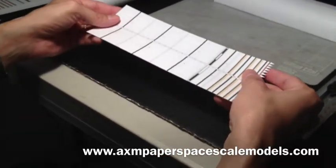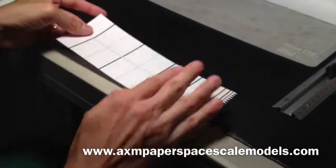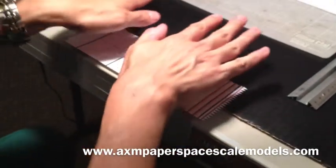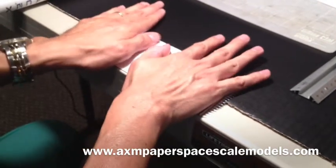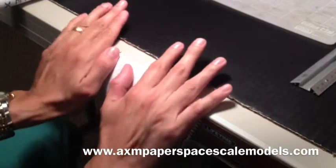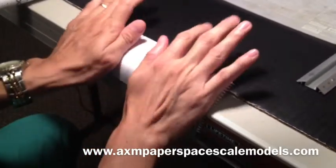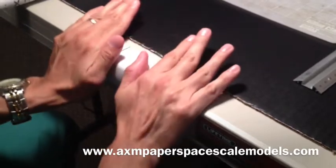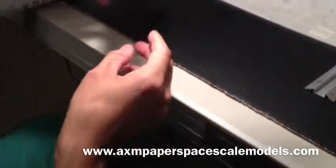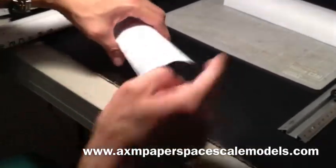A simple technique using the board at the edge of a table: press firmly the whole piece with both hands and roll it down, up, down again until you're able to curve the cardstock as you can see.